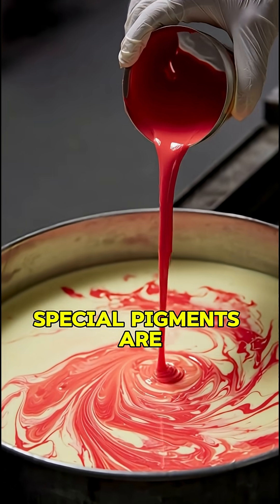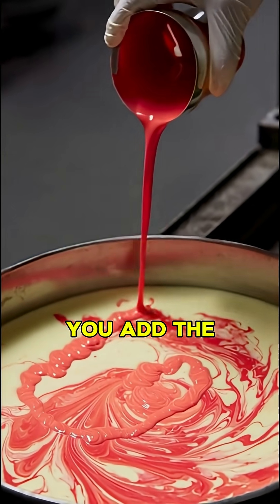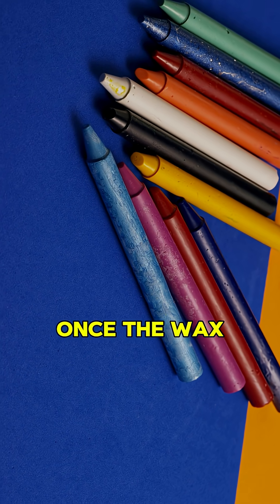To make the colors, special pigments are mixed into the melted wax. The more pigment you add, the brighter the color. That's how crayons get their amazing hues.